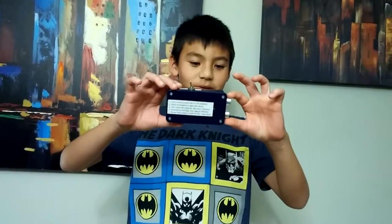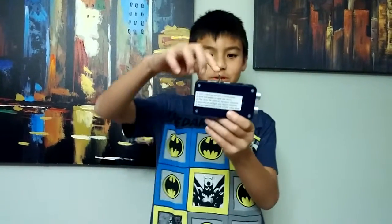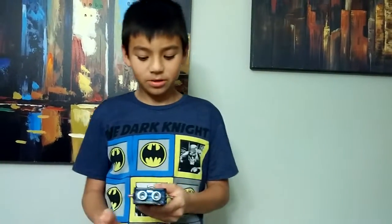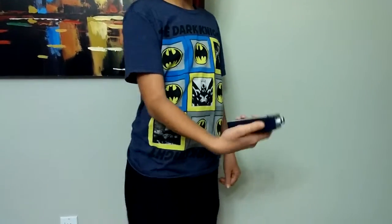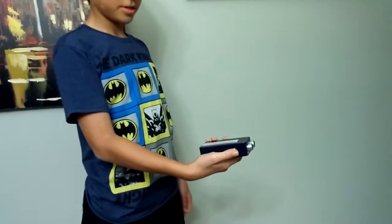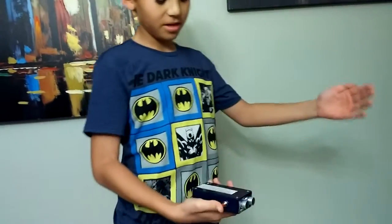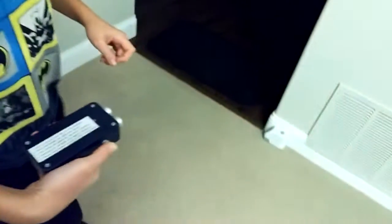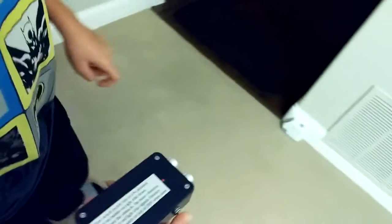These are the ultrasound sensors right here. You flip the switch to on, hold it like this, and press the button. As you can see, once I press the button it vibrates and the light right there gets brighter — the closer I move to the wall, the brighter it should get. Right now it's very dim.